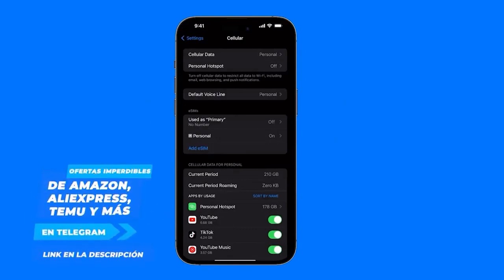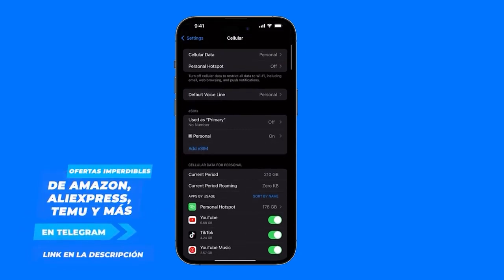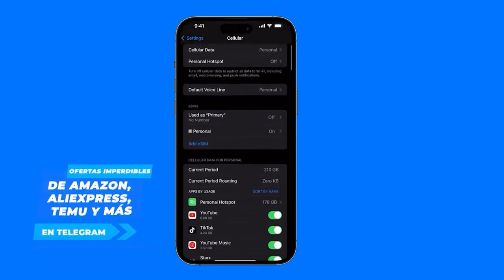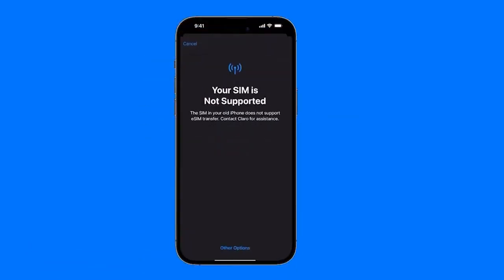I already have my eSIM set up, but I'll show you how you would set yours up. Once you're inside your phone, just look for the option that says Add eSIM. We just click on Add, and if we have another iPhone nearby, this message will pop up: SIM card not supported. That's because I just switched from another iPhone to this one, and that iPhone has a physical SIM card, not an eSIM, so it doesn't work for me.